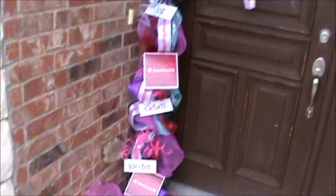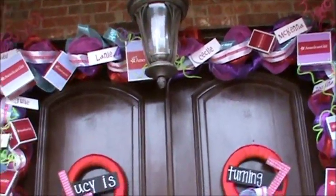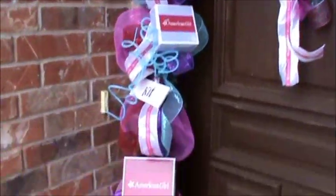And here is my front door. It's an American Girl doll theme. So let me just kind of take you through how I did it.